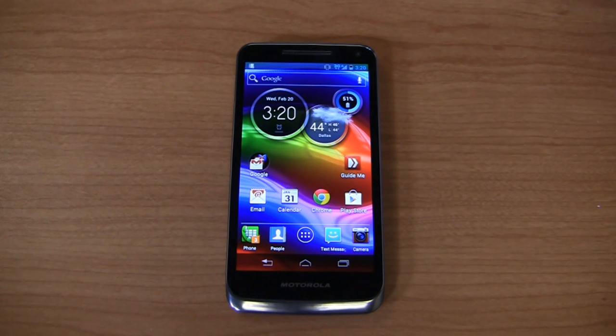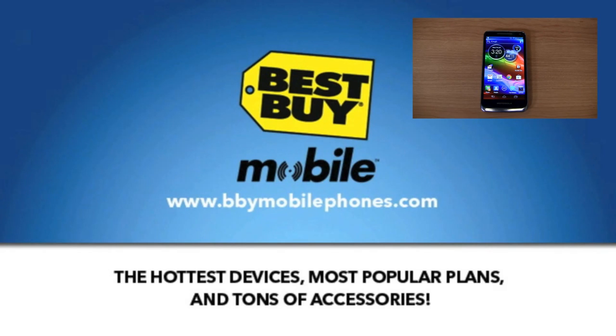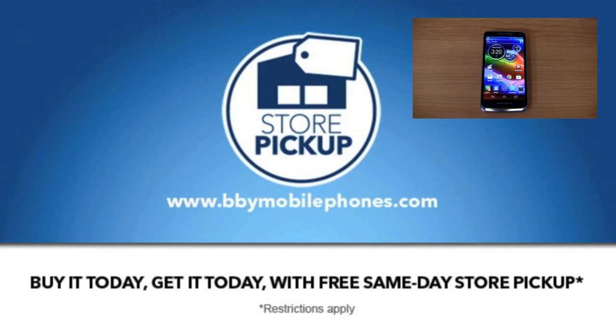I want to take a second to thank our sponsors at Best Buy Mobile for giving us devices like this. I just picked up some Galaxy Note 2s for use in our One Paul Bandit giveaway game — you can pick those up for free at instantwin.phonedog.com. When you go into Best Buy Mobile, you'll walk out with a working device, and you can also buy it online and have it picked up in the store — site to store.